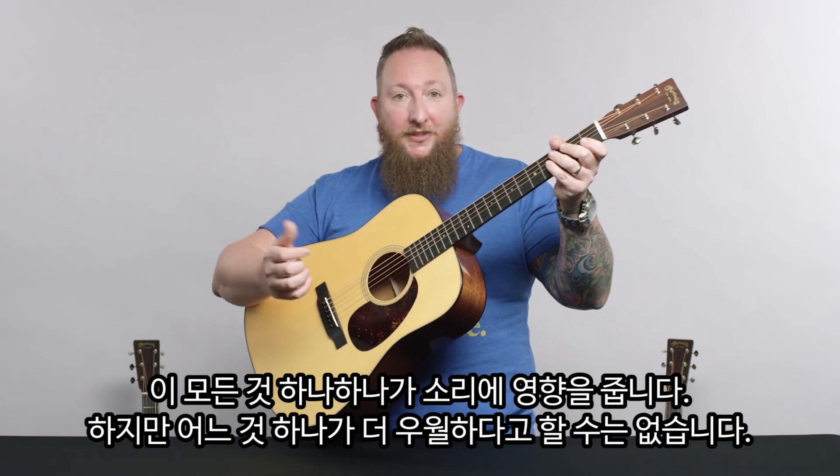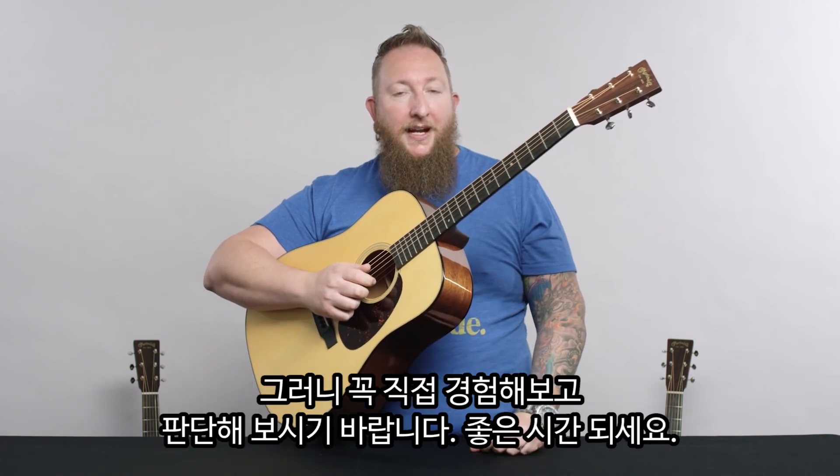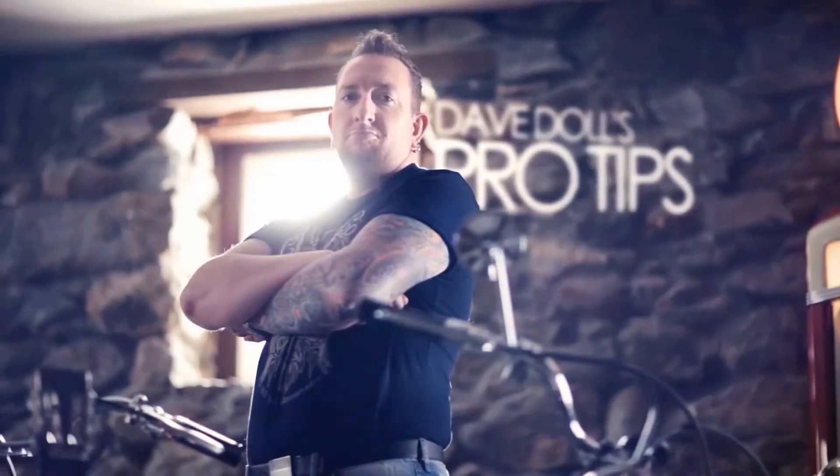It doesn't make anything better than anything else. It's always what works for you. Get out there, experiment, have a good time. We'll be right back.